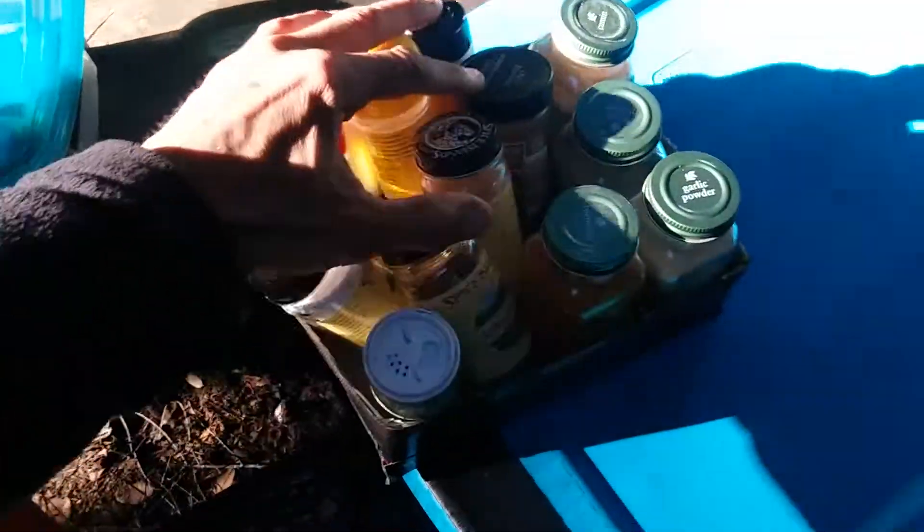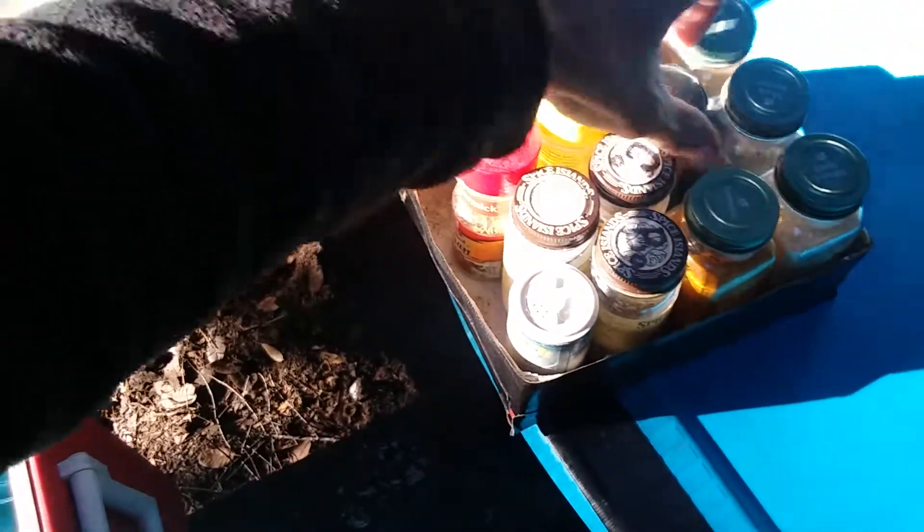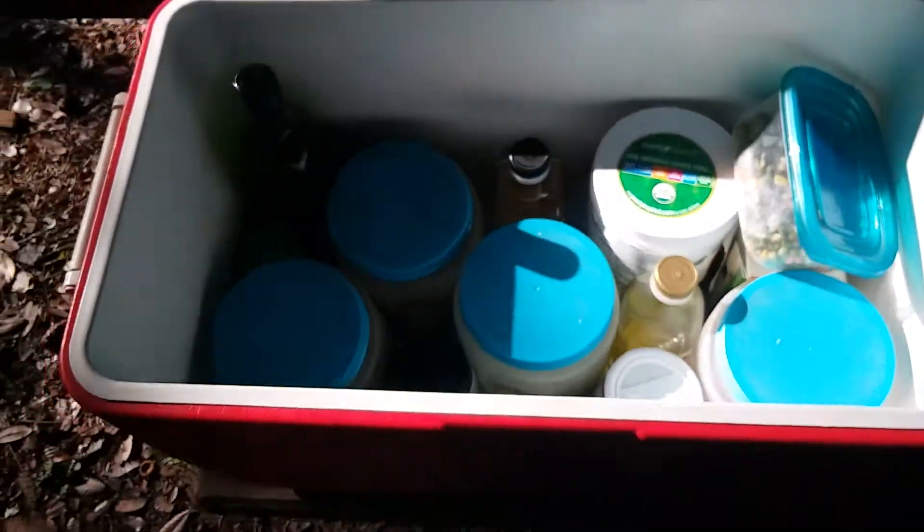And a little spice rack — just your basic stuff: salt, pepper, coriander, turmeric, garlic powder, chili, onion, that sort of thing. All dry spices. Very, very simple stuff.